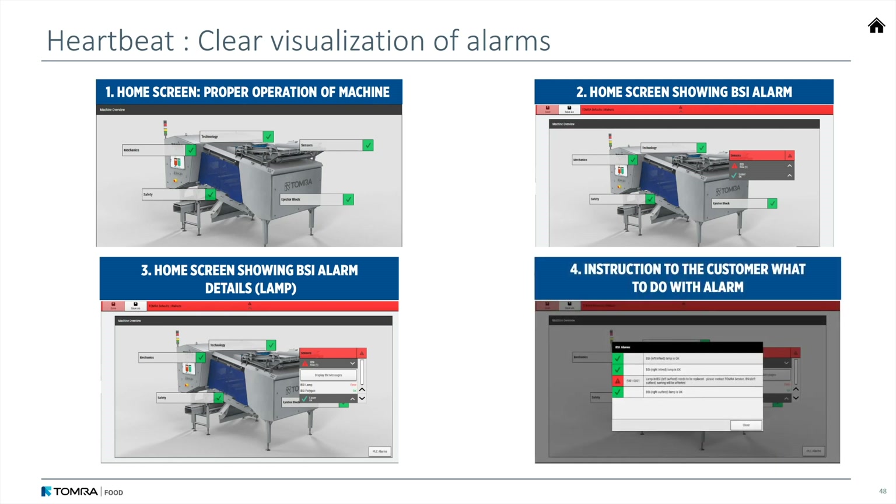And on the fourth slide, it'll tell you what you need to do — what are my next steps, how do I fix this? All of this helps keep your operation running smoothly, helps reduce your downtime, and when you do have downtime, it gets you back up and running quicker.